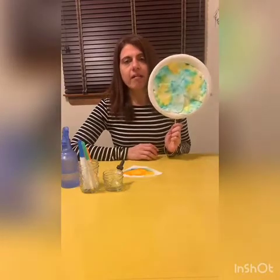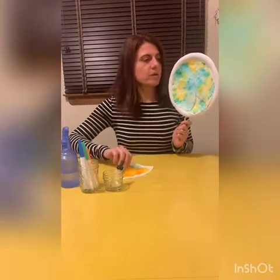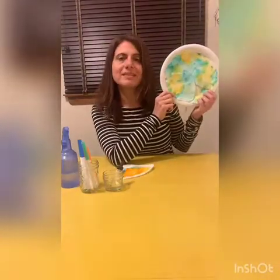So now I'm going to show you what I made earlier. I made a flower. I used the same coffee filter paper and I glued it to a paper plate and I put a little chopstick in the back.